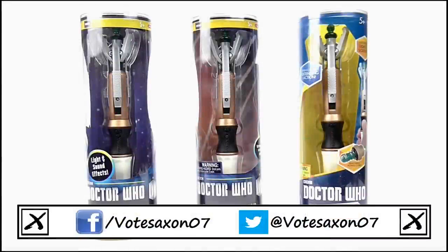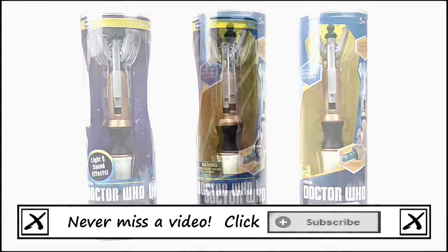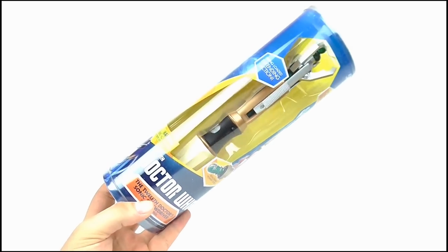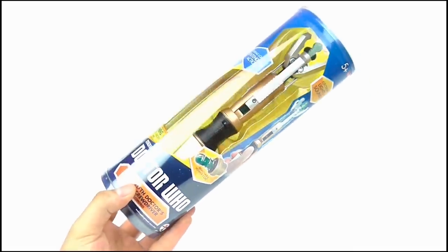Hello YouTube viewers and random Doctor Who fans. Today I'll be polishing off my reviews of the new 12th Doctor Sonic screwdriver toys with this, the much anticipated touch control version. Here it is in its box. Just like the other two, the shape of the packaging is the same, but the graphics have been given a major overhaul to match the new Series 8 merchandise.